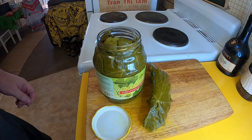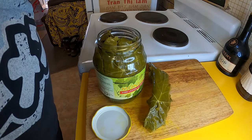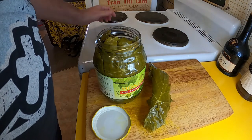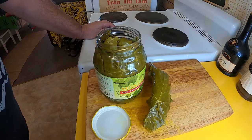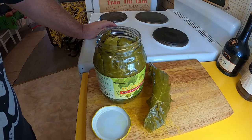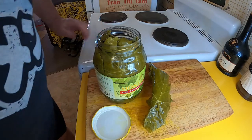Greetings one and all. Welcome back to my kitchen, where today I am going to be making some nice dolmatis — stuffed vine leaves, grape vine leaves. I'm going to be doing mine non-vegetarian, so I'm going to be putting some lamb in mine.